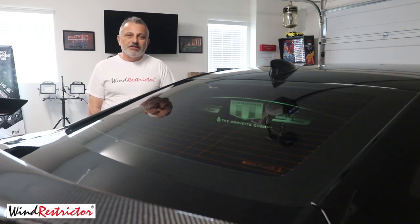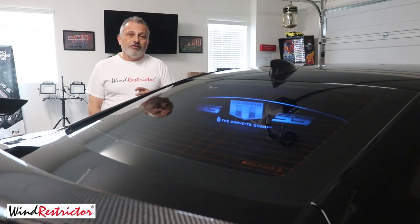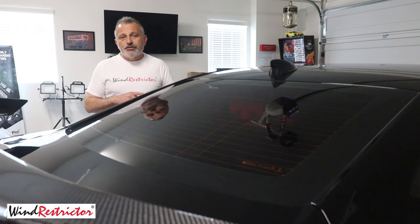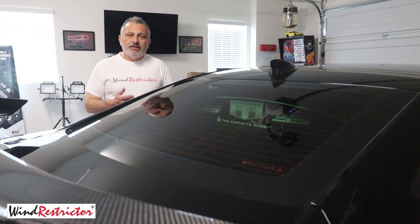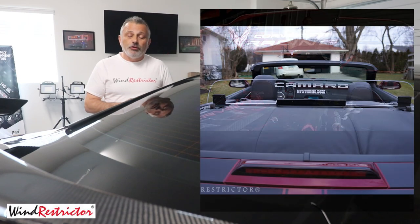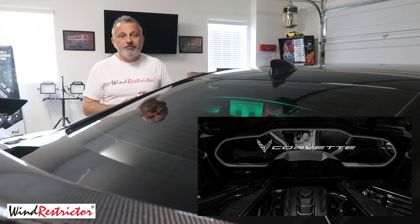You guys have already seen me do installations on the Corvettes — various different ones, C4, C5, C6, C7 — and you've seen us do all of the actual wind restrictors because they have an open top or are convertible. But there's a lot of different vehicles that people would like to have the same type of lighting effect that the convertibles and the coupes have. They already have these for the Camaro convertible, but they have them now as a glow plate that goes on the inside of the car so you still get the same effect.